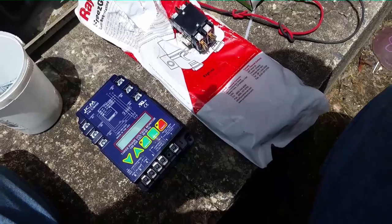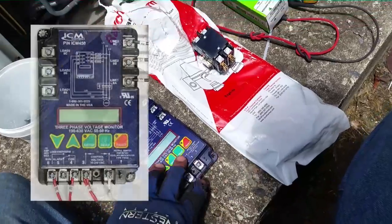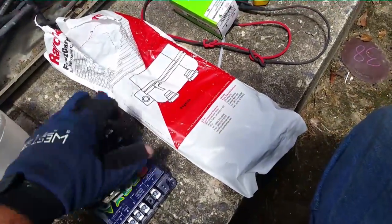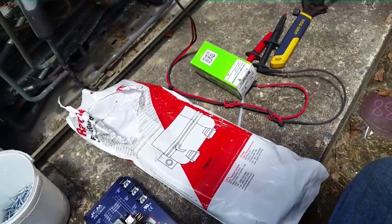Here's some of the controls we'll be using: the ICM450 — it's a phase monitor — to make sure we don't have any issues with the compressor going forward. We also have a new contactor, a new crankcase heater, and a new fan motor capacitor because it was weak as well.